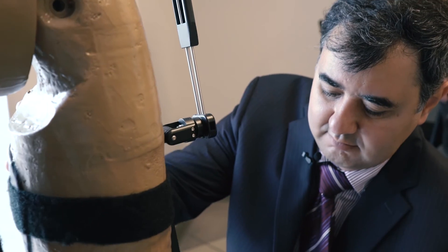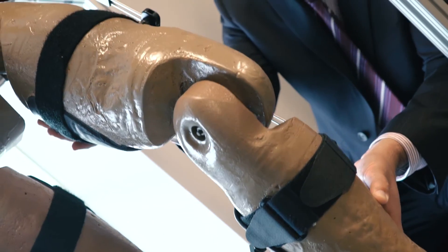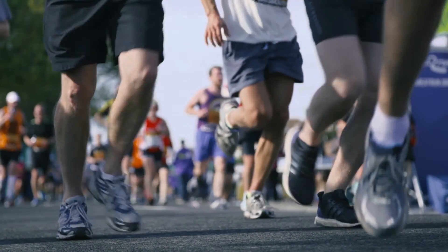The exoskeleton that we designed contains a hip joint, knee joint, and ankle joints. What we try to do in the lower limb exoskeleton we designed is to produce the same functionality as natural human joints.